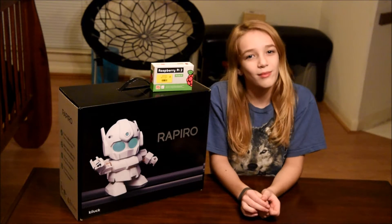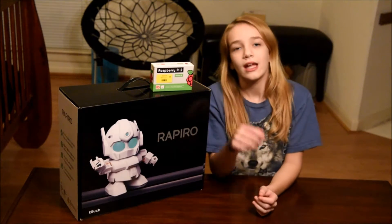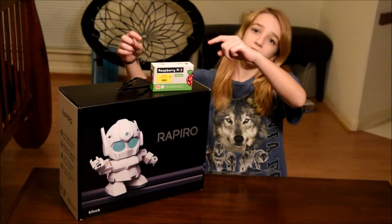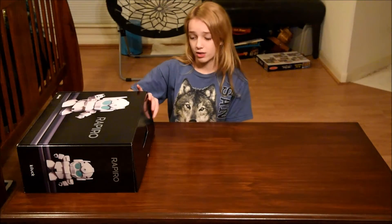Hi, my name is Katie and today I'm going to be doing an unboxing of the amazing Rapira. It is a humanoid robot that has 12 servos and has color changing eyes. I'm going to be using a Raspberry Pi 2 to power it. This is the unboxing.